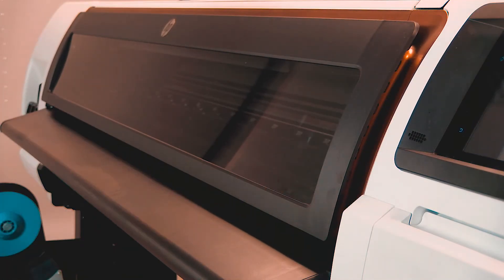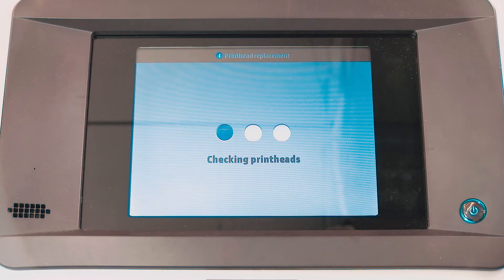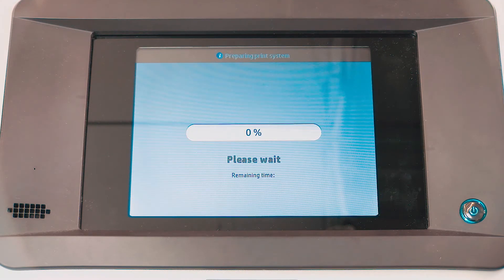Close the printer window. The printer automatically confirms, checks, and prepares the new printhead. This process might take up to 20 minutes.